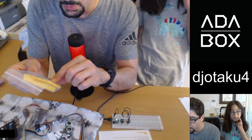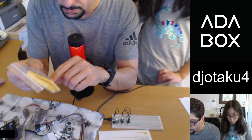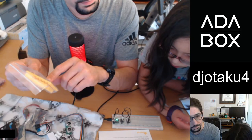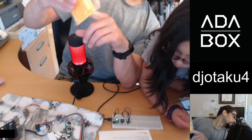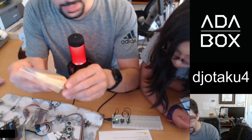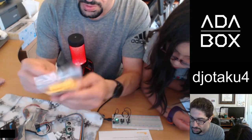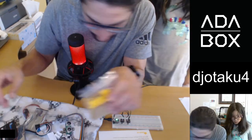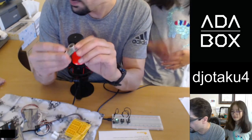I'll probably end up using those little sticky nails rather than driving nails or screws into my walls, but that's really exciting. What else have we got here? Oh, I know these — I've got one of these on the robot I'm making with Stella.